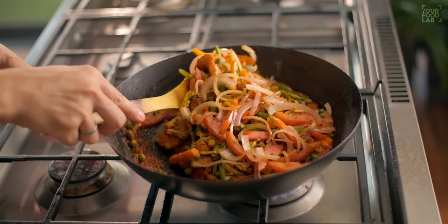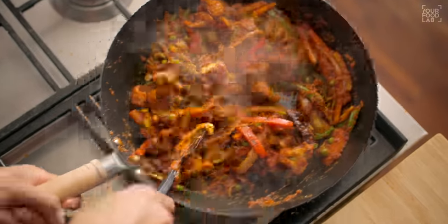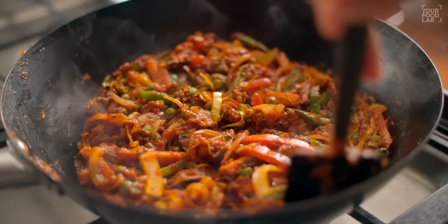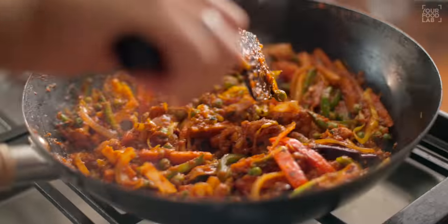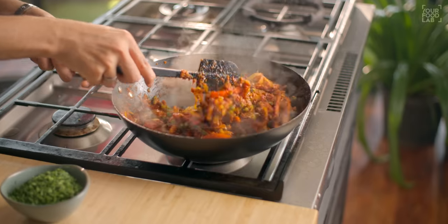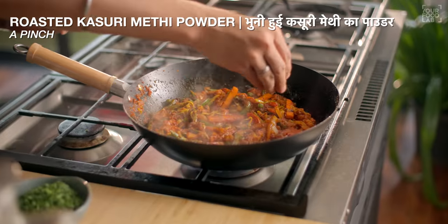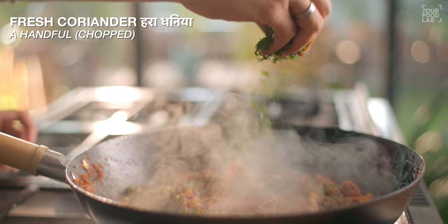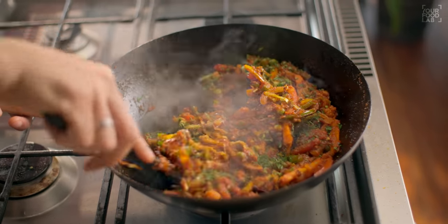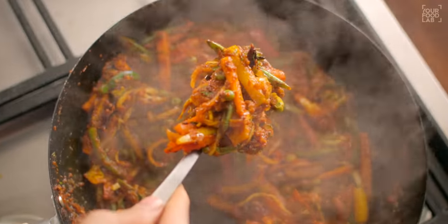Mix the vegetables together for 2-3 minutes. You don't need to cook the vegetables too much — if they burn, the flavor will be lost. Just stir it up. On top, add some fresh coriander powder and a good stir, and you can see that our Wedge Jhal Frazi is ready. Let's plate it YFL style.